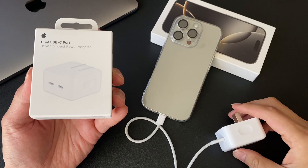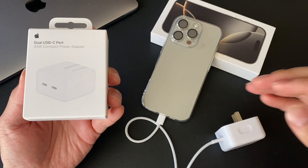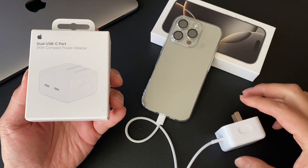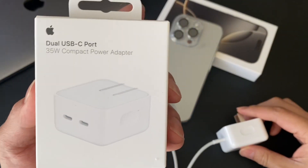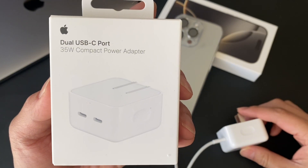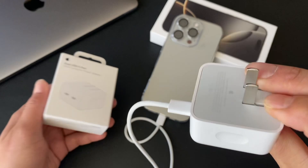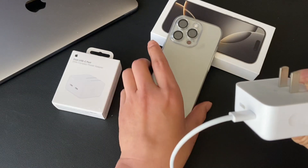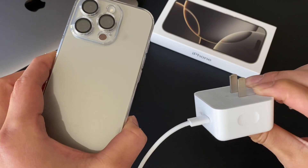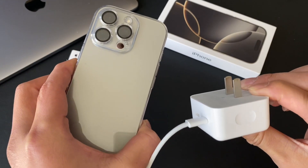Hey everyone, in today's video we're going to be showing you the difference between turning on your clean energy and turning off your clean energy when charging your iPhone 16 Pro with your Apple dual USB-C port 35-watt compact power adapter. I'm going to be showing you a video where the 16 Pro will be charged with clean energy on and with clean energy off.